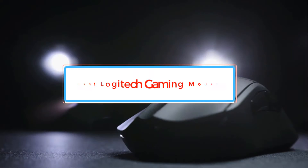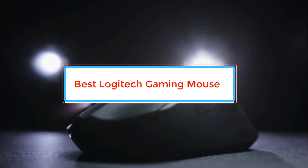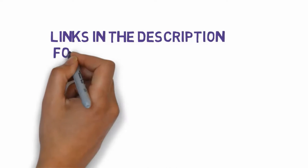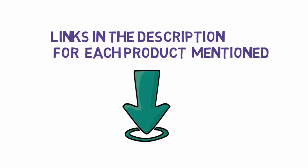Are you looking for the best Logitech gaming mouse? In this video we will look at some of the best Logitech gaming mice on the market. We have included links in the description, so make sure you check those out to see which one is in your budget range.